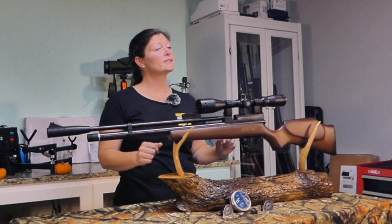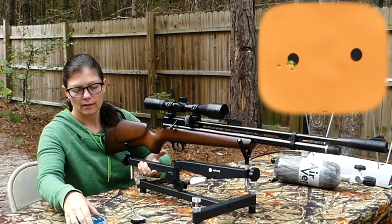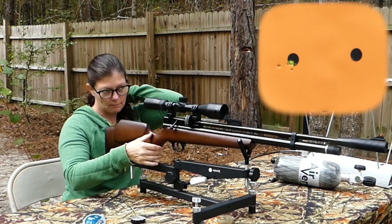The air cylinder is much smaller than other guns, so you're going to get about 35 shots per fill. Then I mounted a scope on it — this is the Hawk Varmint, it's 2.5-10x44.